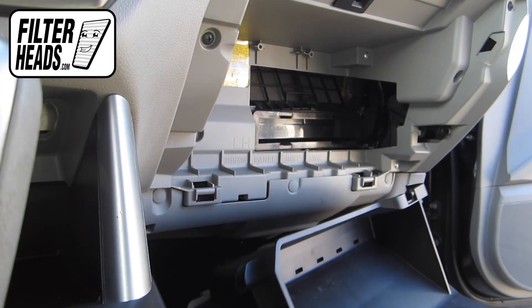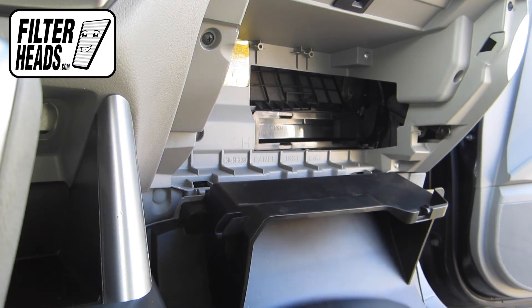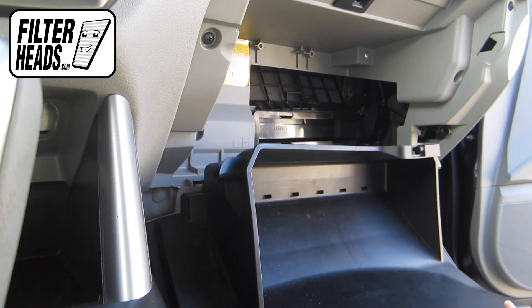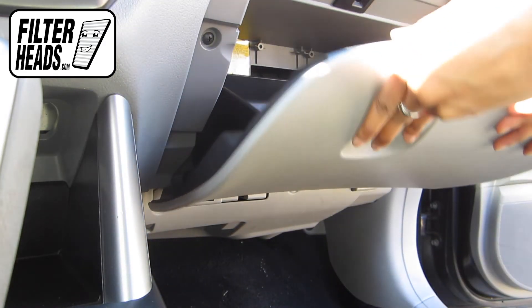Reinstall the glove box by relatching the hinges. Some carefully applied pressure on the base sides will have it click into place. Partially close the glove box so that the stops re-engage.